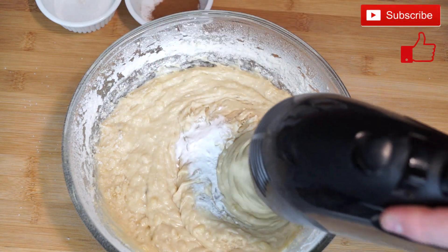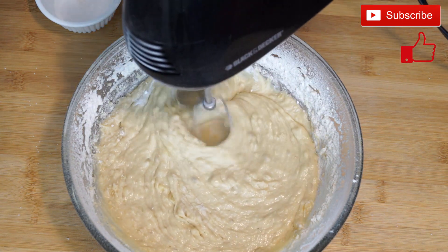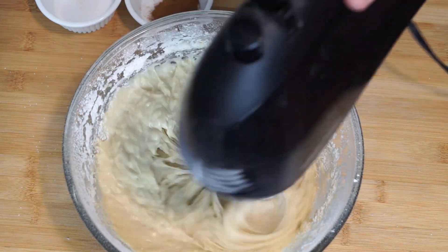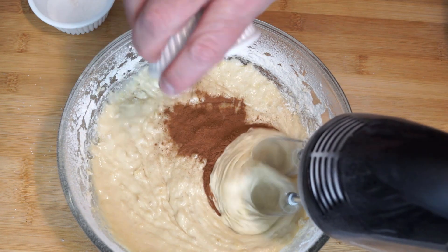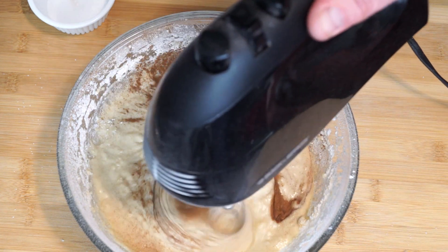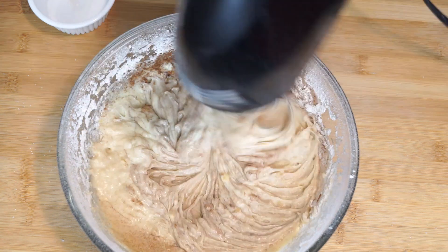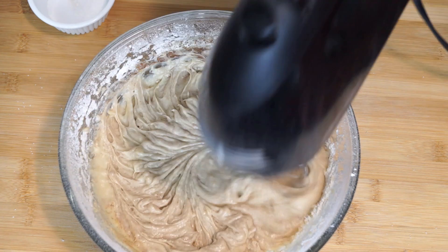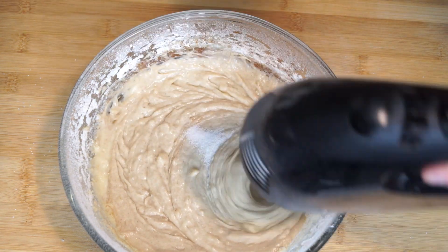To this we are going to add 1 teaspoon of baking soda and then run the mixer again. Then we're going to add ½ teaspoon of ground cinnamon and mix it so that it's incorporated.